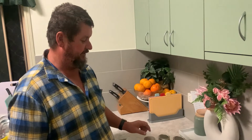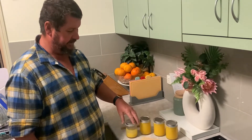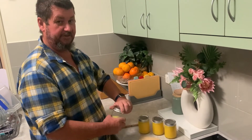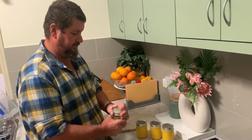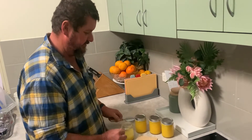Earlier today I've made lemon butter — got three jars. I'm actually going to put this one in the freezer just to cool it down so that it sets. I've got to have a taste test, it's been killing me.